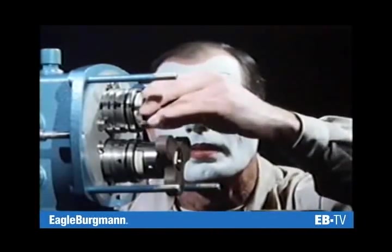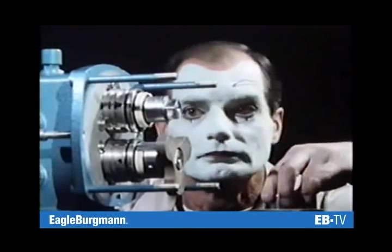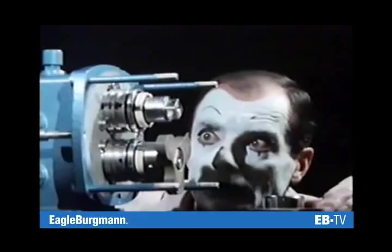This is what a mechanical seal looks like. But how does it work?